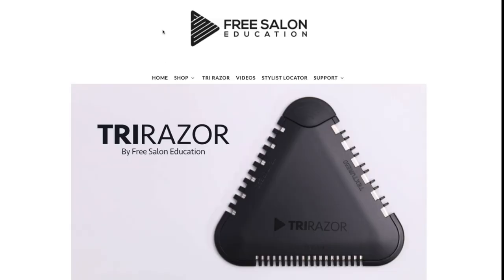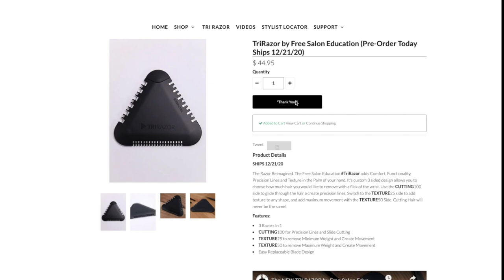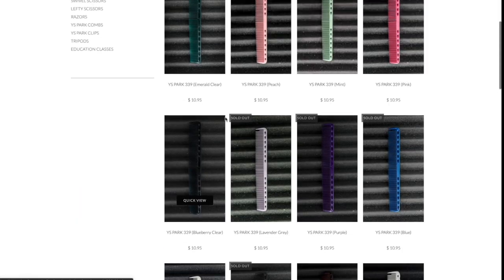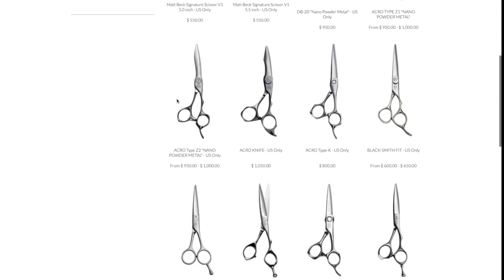Everything you saw me use in this video today, you can purchase on our online store at freesaloneducation.com. I really appreciate the support of you guys ordering on there. You can get the tri-razor, pick up combs, pick up scissors — we have everything. We even have payment plans for scissors to make it easier for you guys to purchase them.